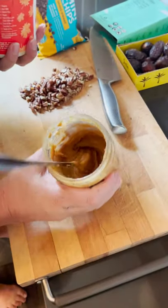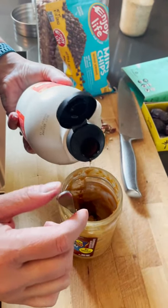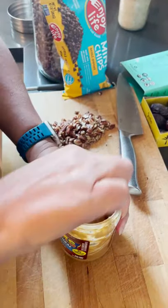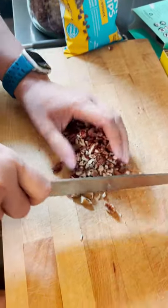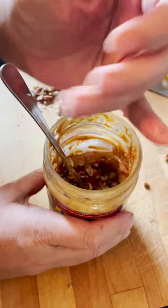There's not a lot of peanut butter left in there, so I'm just adding maple syrup to the jar because I already added some, so it's just a little bit more. And then you just mix it around, and then get yourself some pecans, adding the desired amount of pecans.